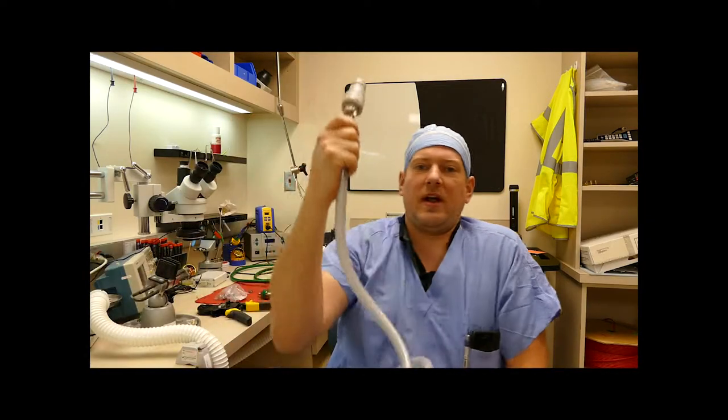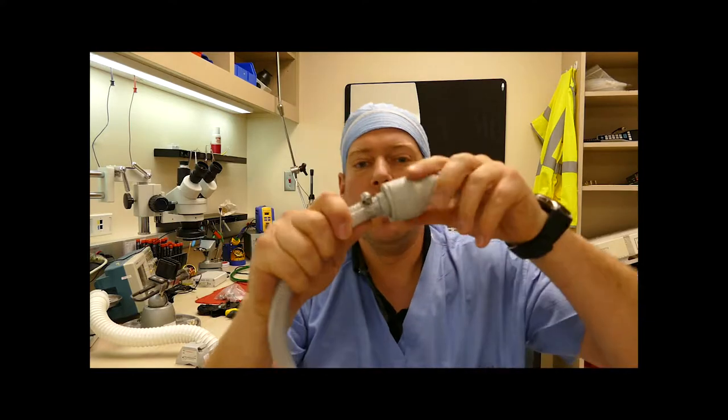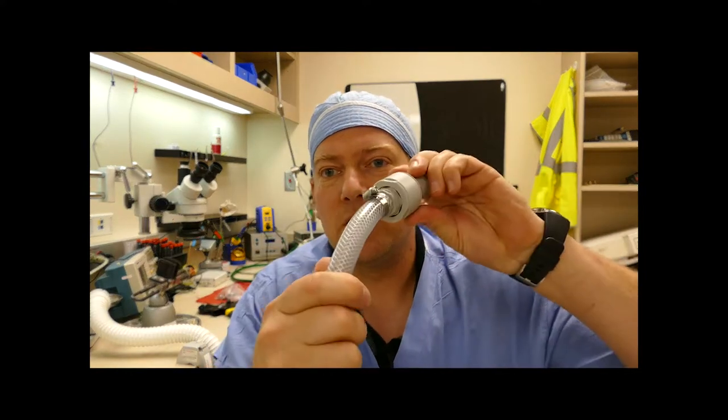Hi everyone, welcome back to A Better Biomed. Today I'd like to go over hose clamping. This is a problem we see everywhere — people traditionally use regular flat blade hose clamps. I'm going to show you what I have. This is a heater cooler hose, and right here you can see the hose clamp.